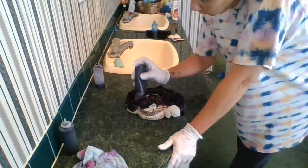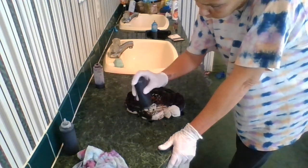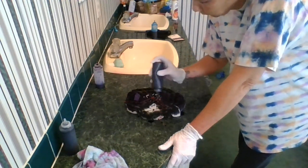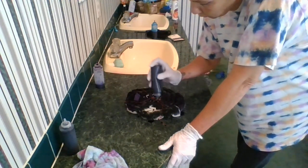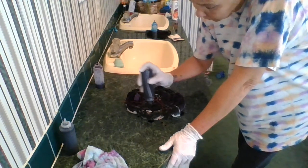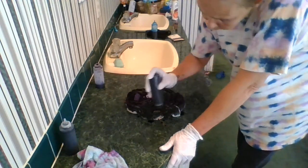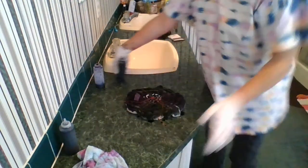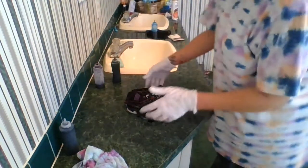This green looks dark but it's gonna come out lighter when I rinse it. I wish I had some lime green, but I did a kid's shirt — actually I did it for Zach but it was too small, so I gave it to my niece Ava. Alright, purple, green, purple, green.